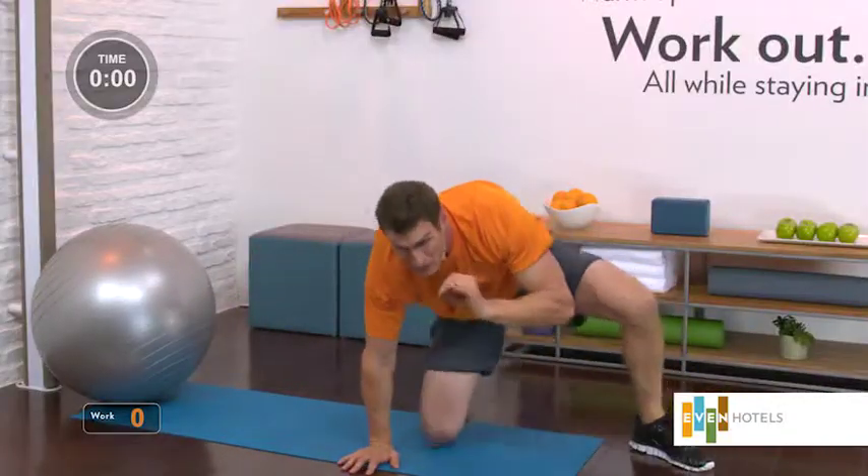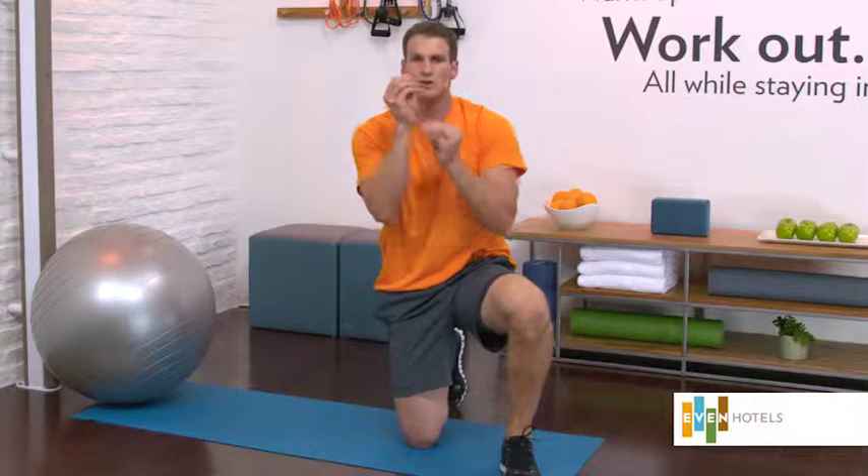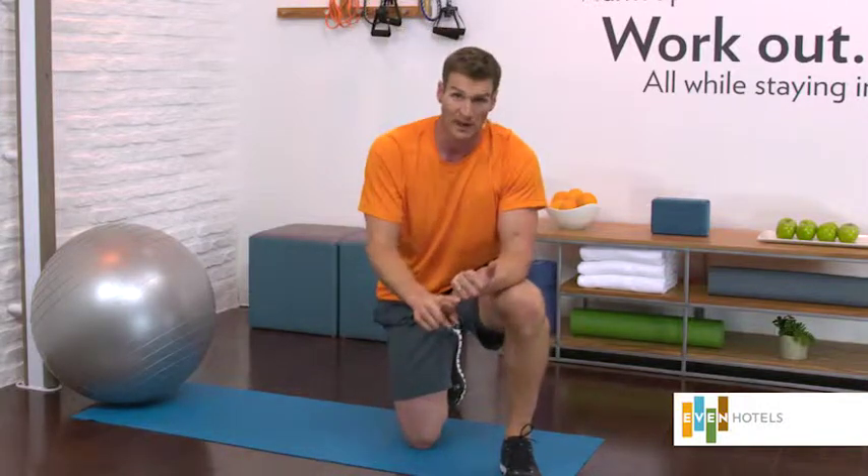That's ten minutes — stability ball core workout. Small muscles: they're the ones that set up effective movement, a safe spine, injury prevention, posture — all the things you need in your everyday life.